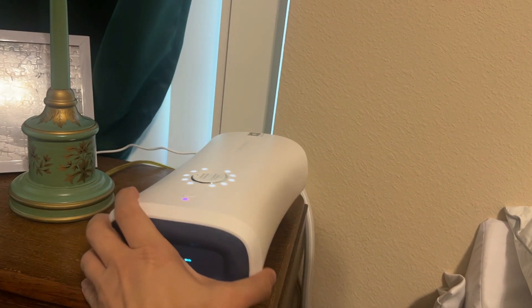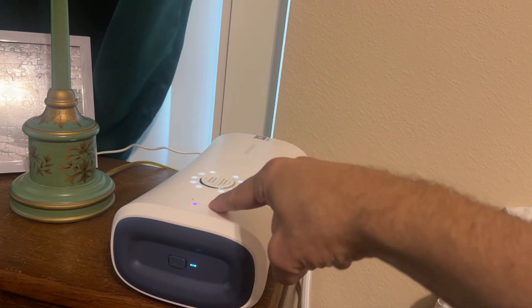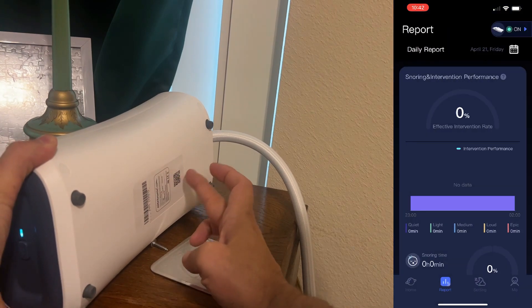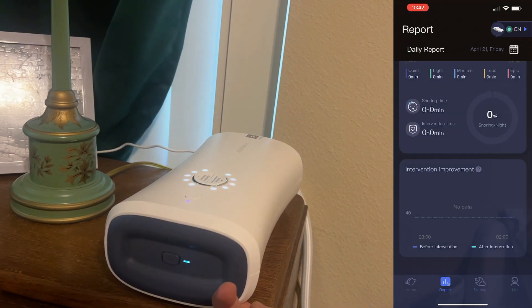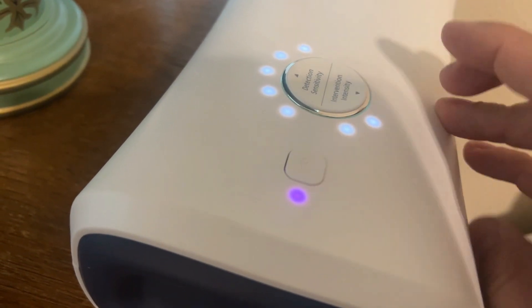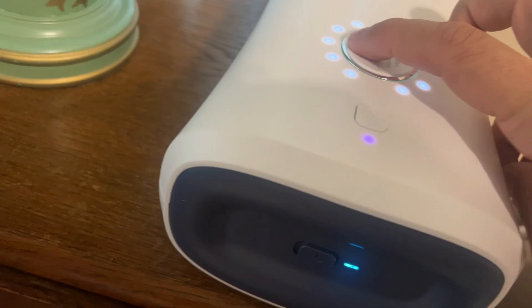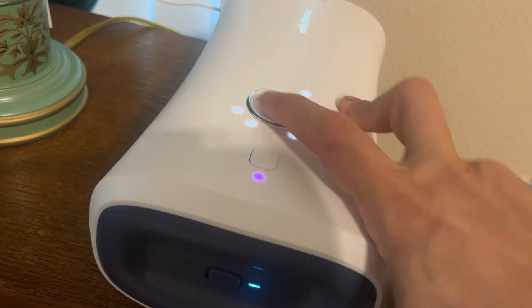Let me show you the next step. On the app, you're going to hold here for three seconds — this is the Wi-Fi signal. Hold that for three seconds to go into connection mode. It's going to ask you to scan this QR code, and then it'll easily connect — it's just that easy. It does have rubberized feet where you can set it on a wood surface and not have to worry about scratching. You can see here you can adjust the intensity for snoring and the intervention intensity — the sensitivity and how much intervention you want.